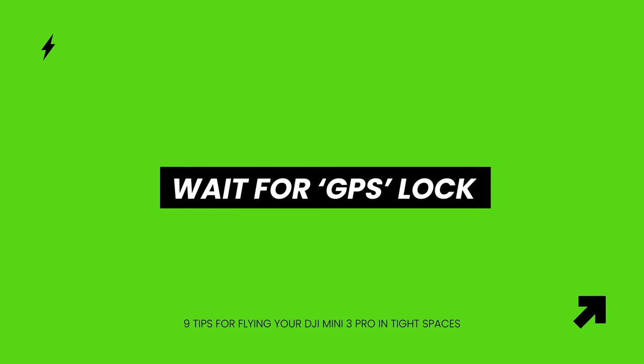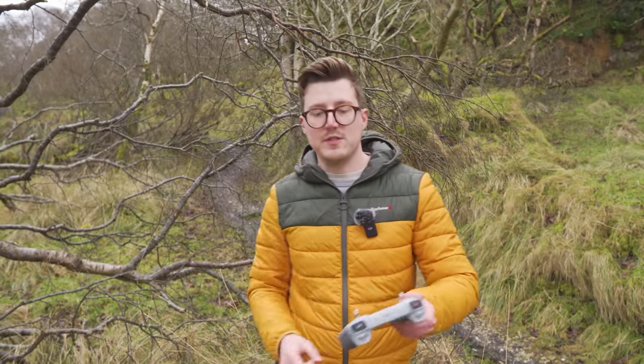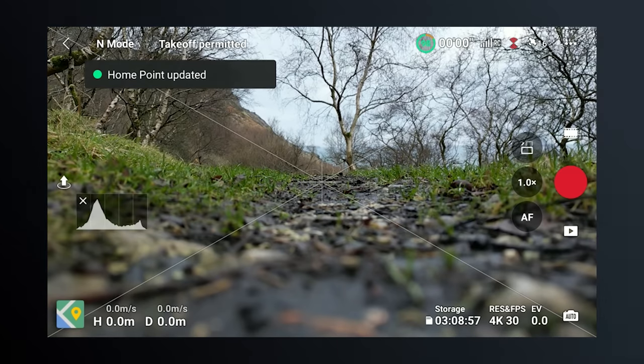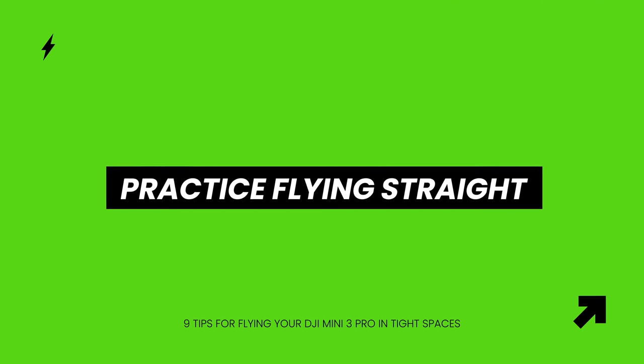Always make sure you have a GPS lock before taking off, especially in tight environments. The drone uses GPS for positioning, and without a GPS lock the drone might wander even with no joystick inputs — if it's flying near branches with obstacle avoidance off, it could wander into them. In a forest with lots of tree coverage, it may take a little longer than usual to get that GPS lock, but wait for it. If you're indoors or the tree coverage is too heavy and you can't get a GPS lock, you need to be extra careful and keep an eye on the drone at all times.